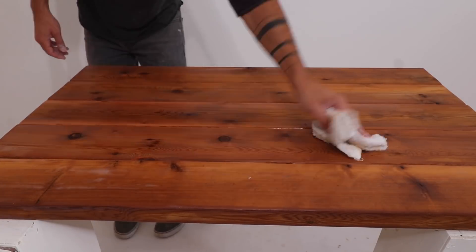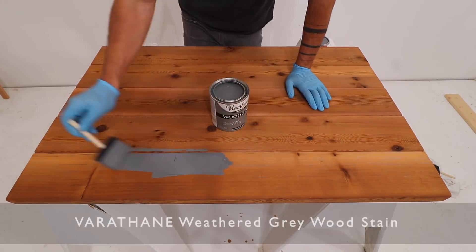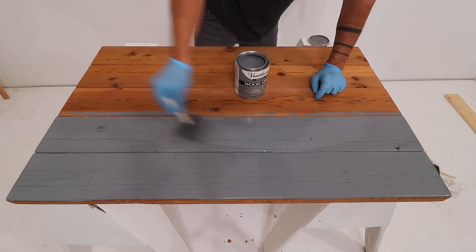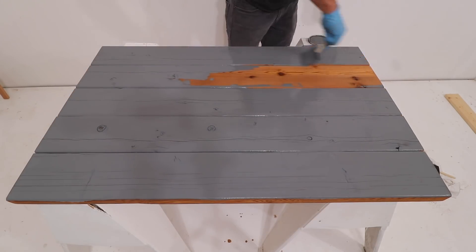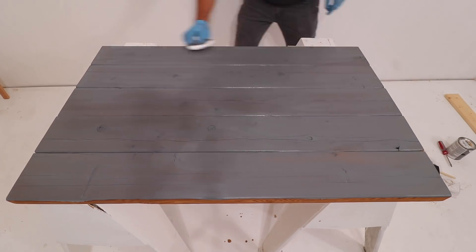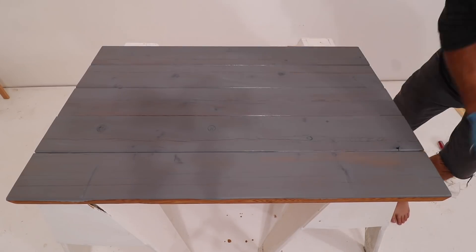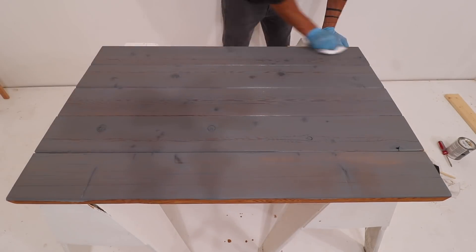Before applying wood stain to softwoods, I like to use a wood conditioner. This just helps clean the wood and open up the pores a little bit, which allows the stain to go on more evenly. I brushed on some Varathane gray stain, let it sit for a few minutes, and then used a staining pad from Home Depot to rub off the excess and really reveal the wood grain again. What's really cool about this process is that you can control how much of the grain shows through by how hard you rub out the wood.